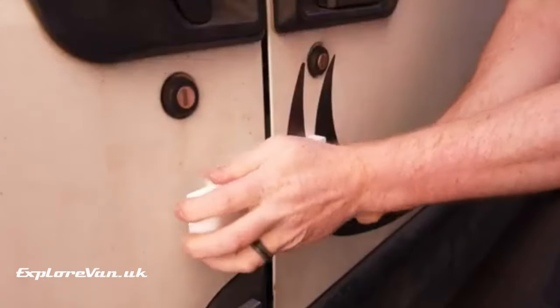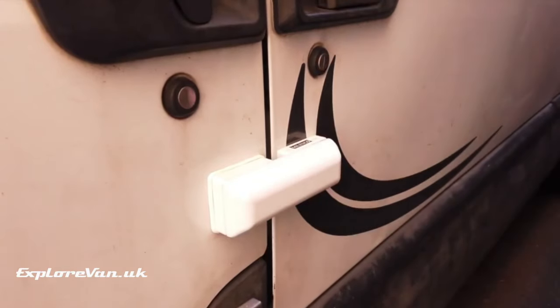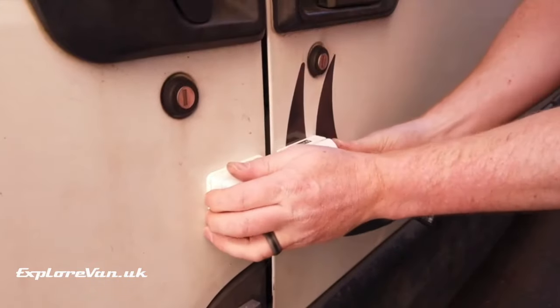Any entry point to your van is a security risk, so we've used a few simple solutions to help secure our side door. When we're not in the van we use a Malenko deadlock. You can see more about this in our dedicated installation video by clicking at the top or on the link in the video notes.